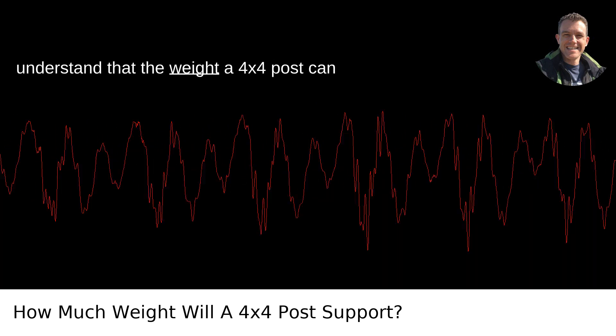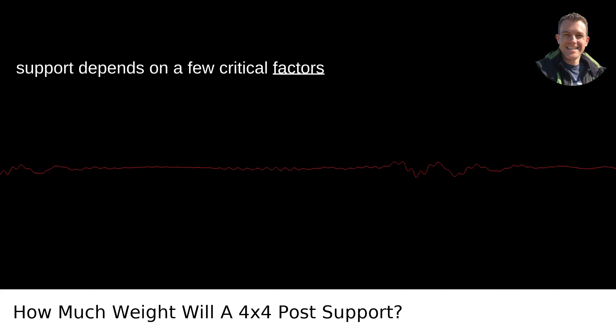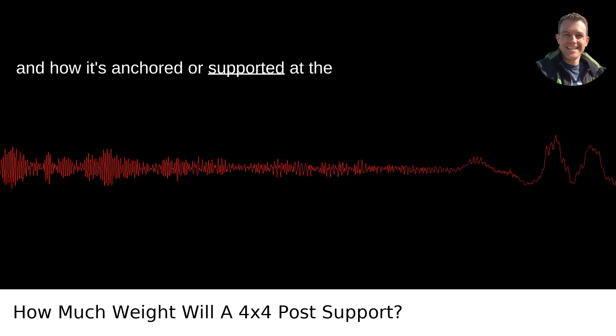First, we need to understand that the weight a 4x4 post can support depends on a few critical factors: the type of wood, the height of the post, and how it's anchored or supported at the base.